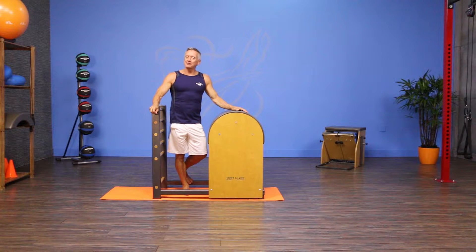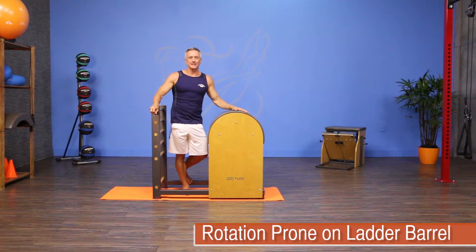Welcome to JG Fit TV. I'm John Gary here to show you the move of the day, and today we're working on the ladder barrel with an exercise called rotation prone.